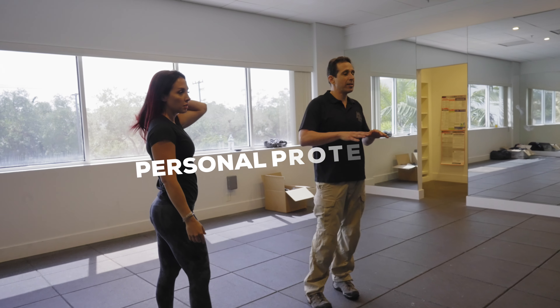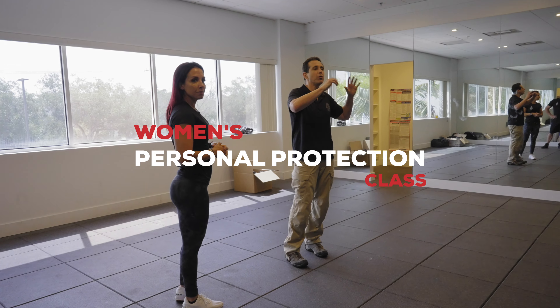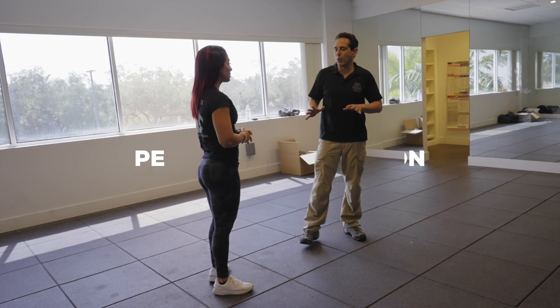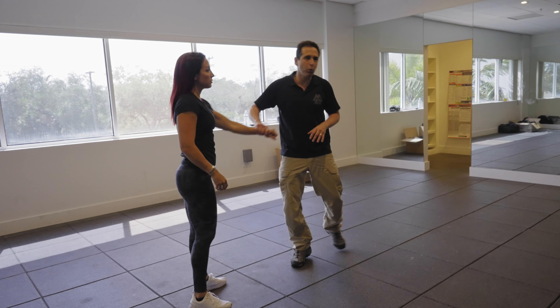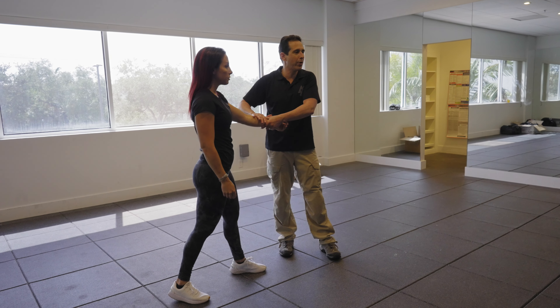We're going to start off with really basic stuff — like when you paint a painting, you start with big brush strokes and then get detailed. I'm going to deal with just getting grabbed by the wrist or being pulled somewhere. I'll cover one hand, two hands, different hands, and show you how to break grips.